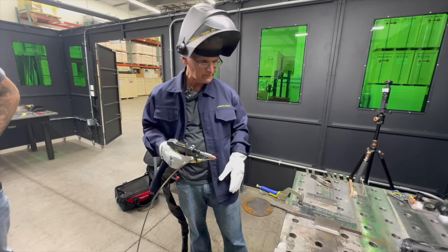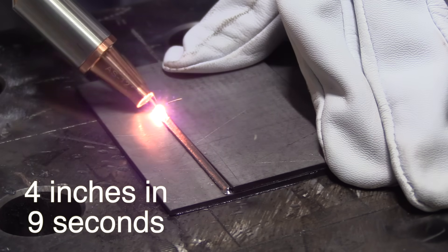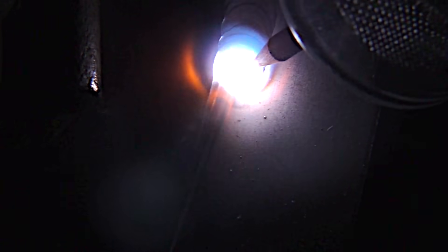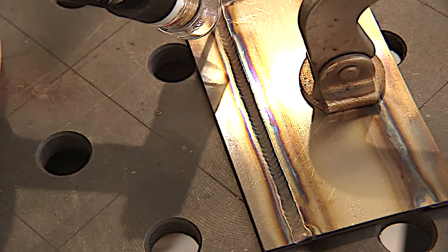This is a lap joint on some 0.080-inch stainless — four-inch long pieces — and it only took nine seconds to make that weld. I did a lap joint on the same exact material for reference; even with a camera in my way it still took 50 seconds, which is probably a fairly normal travel speed for a stainless lap joint in 80-thousandths.